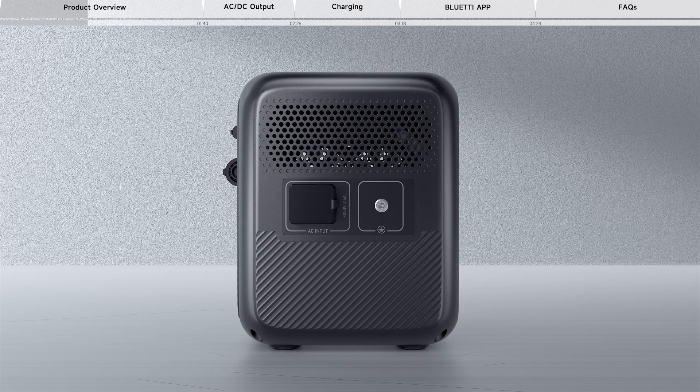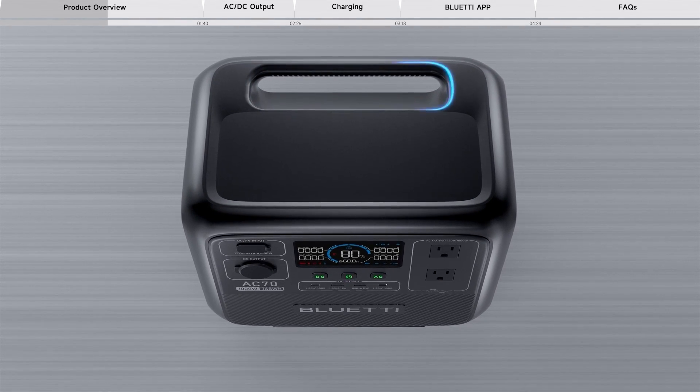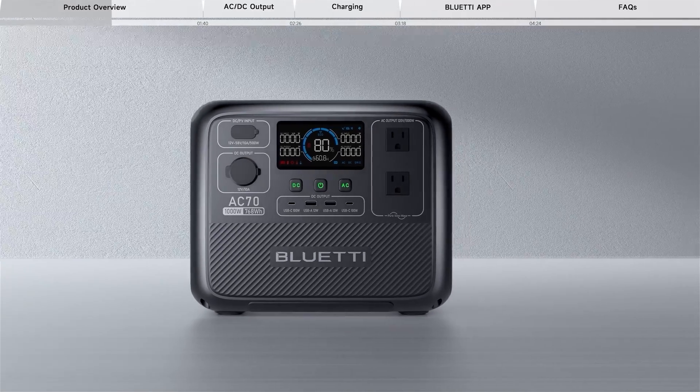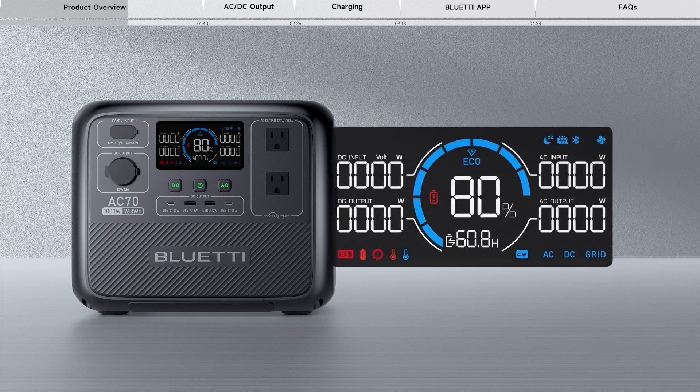The charging area is located on its side. The AC70 can be taken effortlessly with its handle design. You can view the real-time running status of the product, system settings, and all power-related information through the LED display.